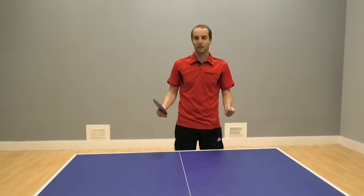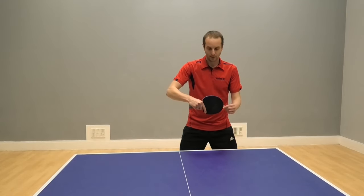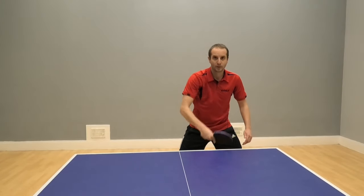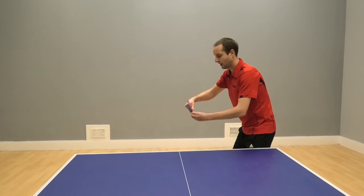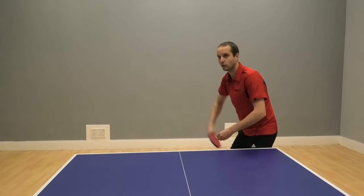So let's start with the basic method. What I'm going to do is turn my bat angle slightly and then mainly using my forearm, I'm just going to lift the ball up. Let's get sideways on. Slightly turn the bat angle and lift - I'm just mainly using my forearm.